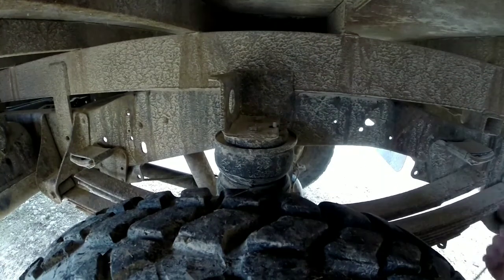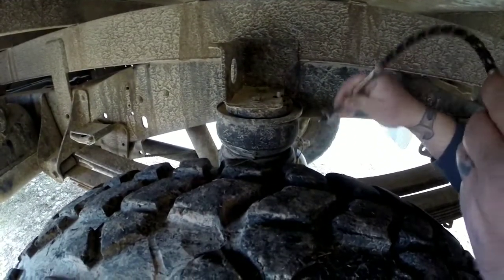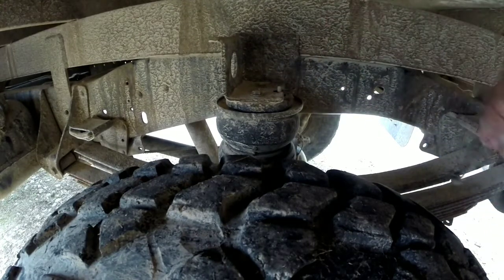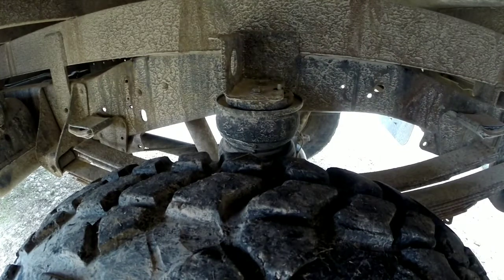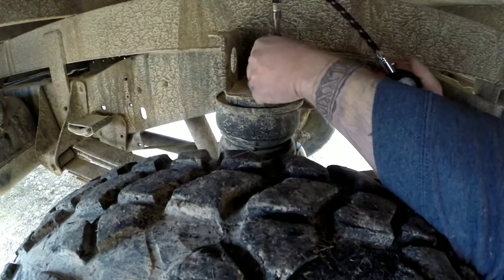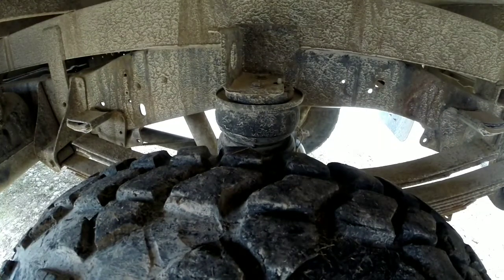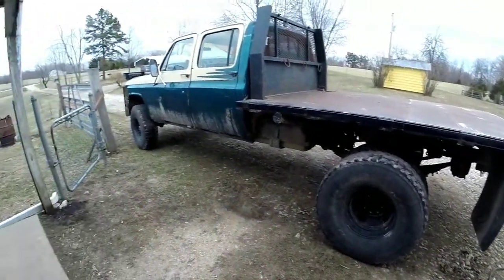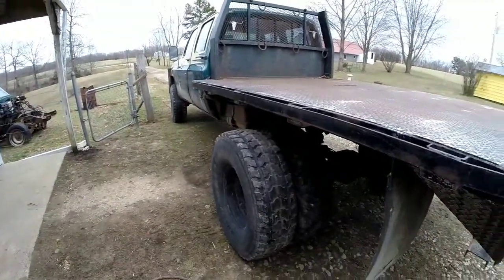It'd be nice to have onboard controls — at least ain't quite there yet with Buddy. Hopefully I don't blow my airbags out when I go to load it; they're pretty old, and it's been a while since I've actually used this truck for a whole lot of anything. I'm gonna check the tire pressure, give them a little once-over, and we'll get headed out.